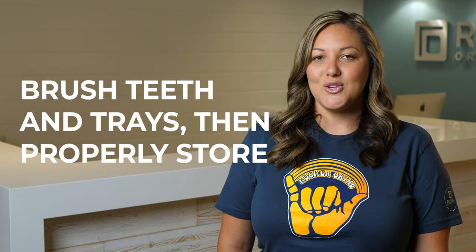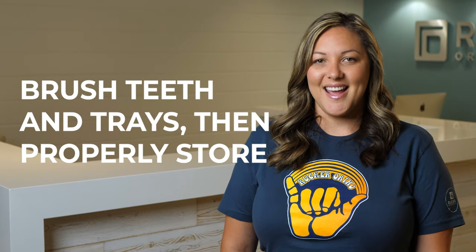Brush your teeth and your trays with a toothbrush and store for the next day. After 14 days, check your progress with your shade guide. If you still want to go a shade or two whiter, it is safe to continue 30 minutes a day until you've reached your desired result. Within your 14-day treatment, most patients use around 4 whitening syringes. Remember to properly store your remaining whitening syringes for future touch-ups.